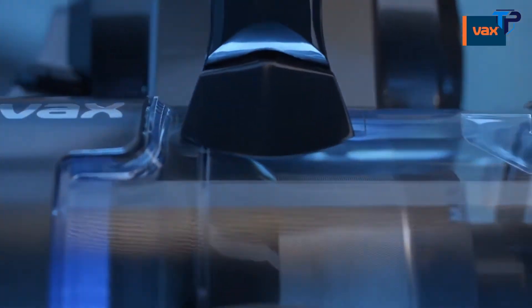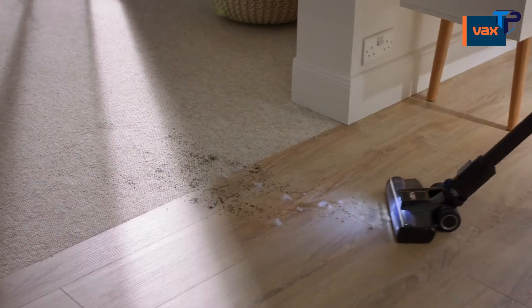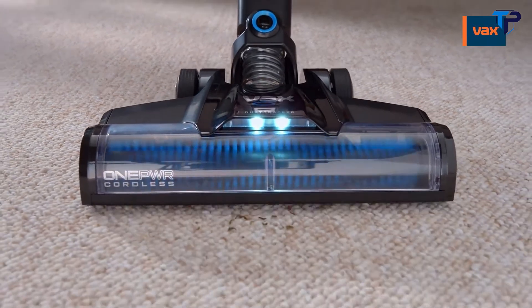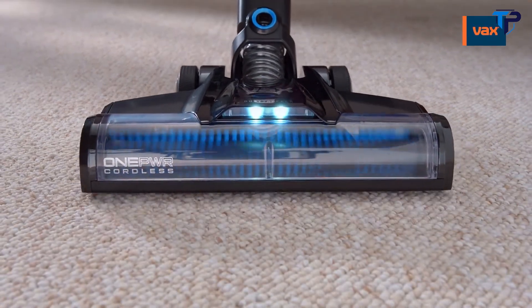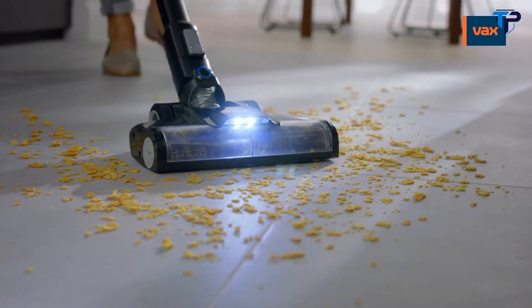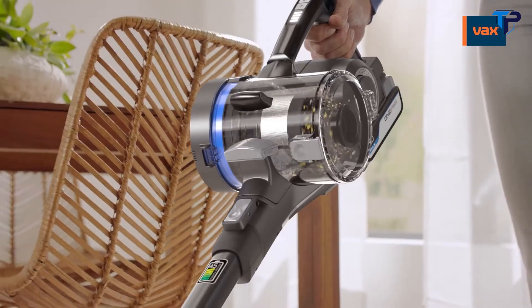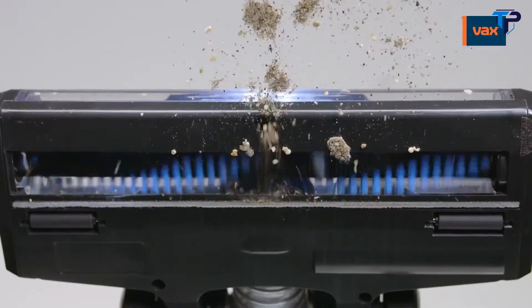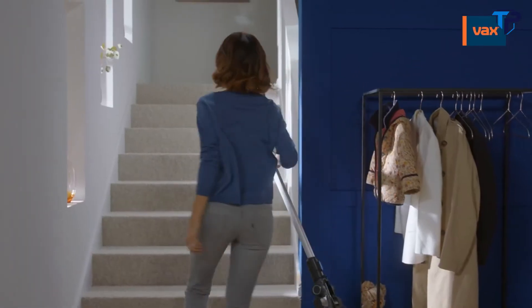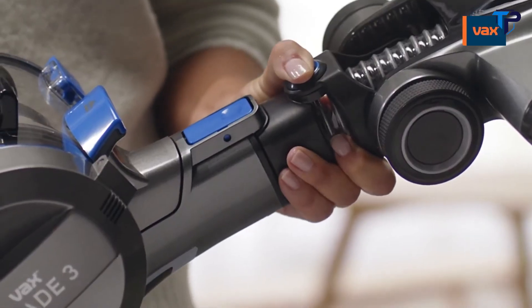The Blade 4 is powered by our best-ever brushless motor and Vax Core technology, proven to clean carpets better than the UK's top three best-selling cordless vacuums. The whole range features our twin helix brush bar, built to deal easily with spills on hard floors and deep into carpets. And Direct Helix technology means there's no loss of suction, so you get the performance of the best-selling corded uprights in a light, well-balanced cordless that switches to a handheld in one click.